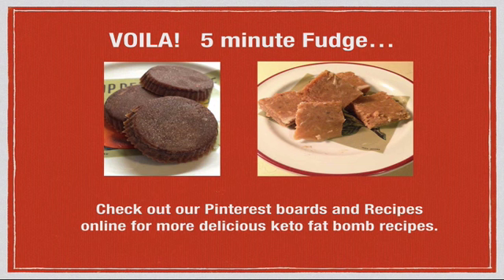Voila! In five minutes you have fudge, and in 20 minutes you can eat it in a hardened state. If you check out our Pinterest boards and other recipes online on our website — links will be listed at the end of the video — you can find even more delicious keto fat bomb recipes. On our Pinterest boards there are many, many innovative recipes of this type.